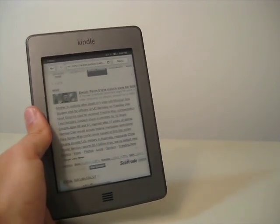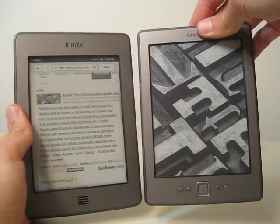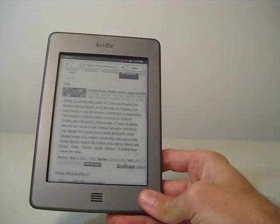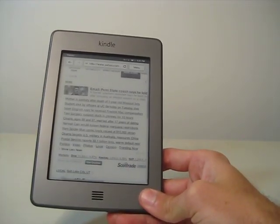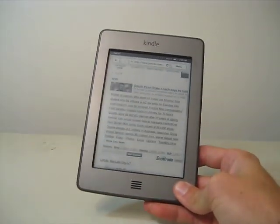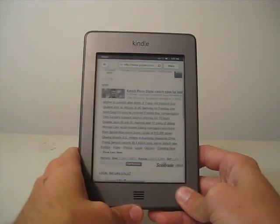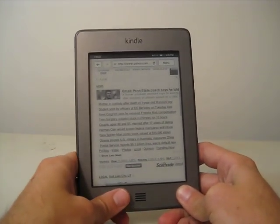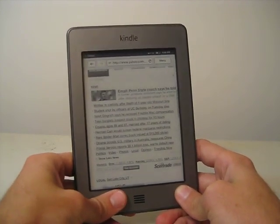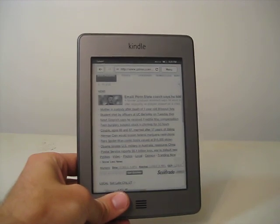Overall, if you want a regular e-reader, I would recommend the Kindle 4, or just the regular Kindle. If you want something that you can browse the web on, listen to music, and audiobooks, get the Kindle Fire — it's significantly better, and it's only $100 more. That's it from me this time around, I hope you found that helpful. I'm Tristan from Amazopia.com — check out my other videos on YouTube and the blog at Amazopia.com. Thanks.